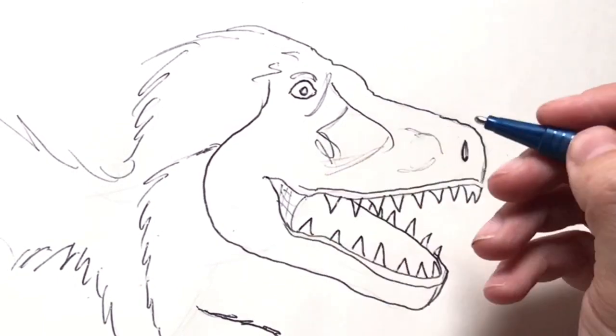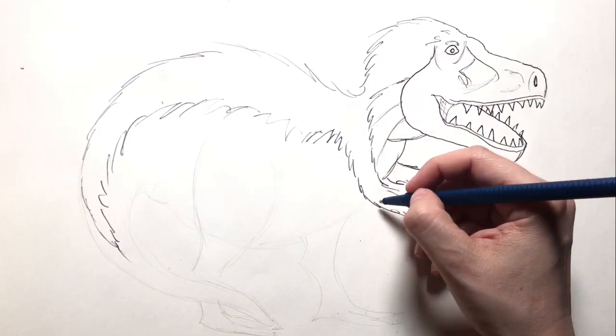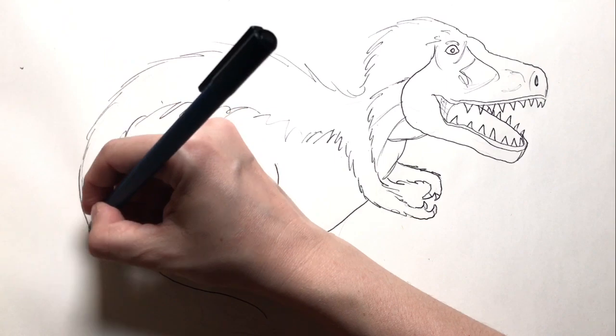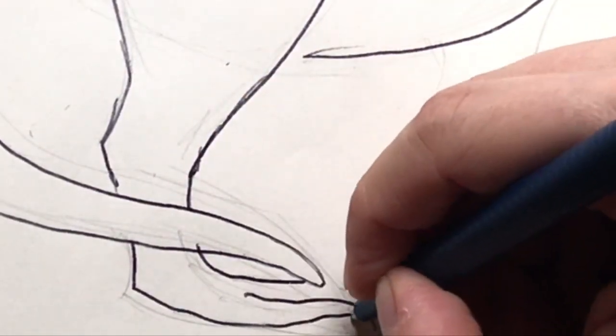Dino lips. Let's finish his body up. Looks like a giant, muscular, featherless chicken. Look at those little chicken arms. Still, I wouldn't want to see him in a dark alley — or anywhere else.